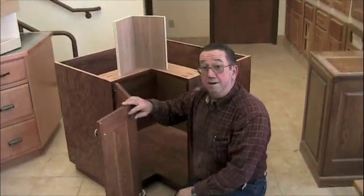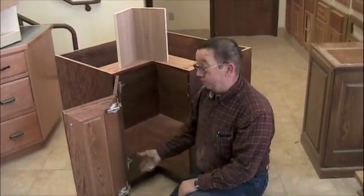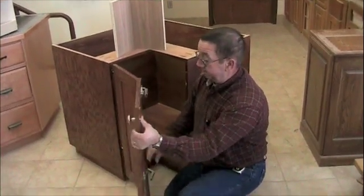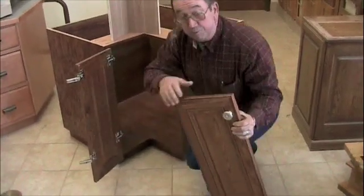You will want the door on when you are installing the corner key to allow for clearance. To ease getting it out of the way, I am going to remove the side door.